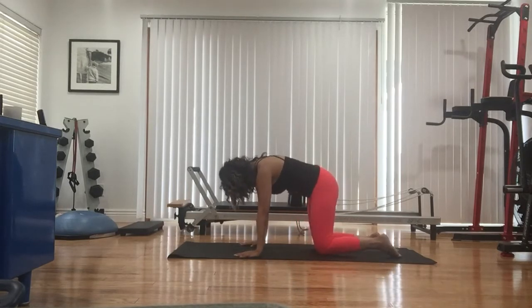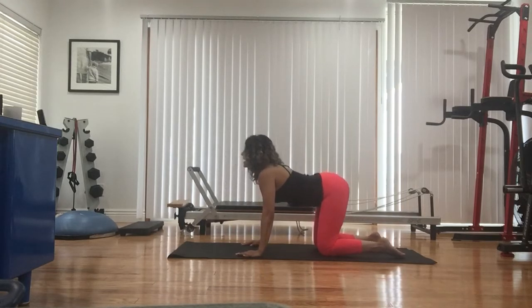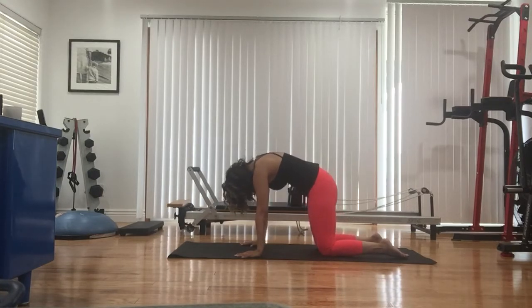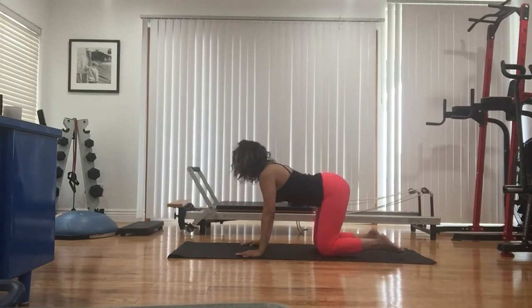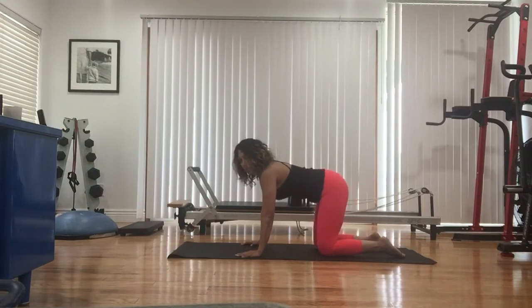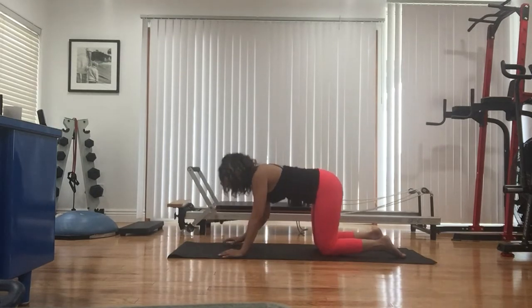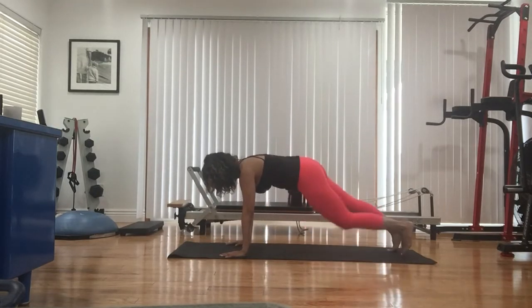All fours, ready? Curl around, inhale. Exhale, arch the side. Let's do that one more time — curl around, press. Then drop that. First thing is a nice plank hold. Full plank or forearm plank, your choice. Tucking those toes. We're here for ten. Tuck that tailbone, establishing the length.